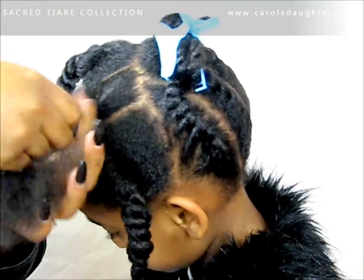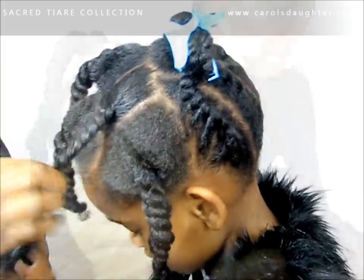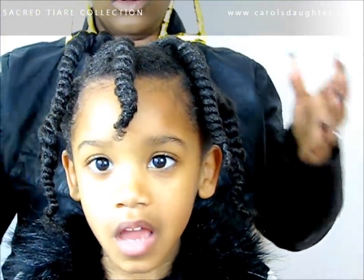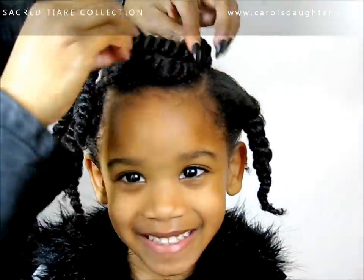Then we do two-strand twists because it is winter, so we want protective styles. Now the pinning process — there's really no right or wrong way to do it, but we just have to start pinning.